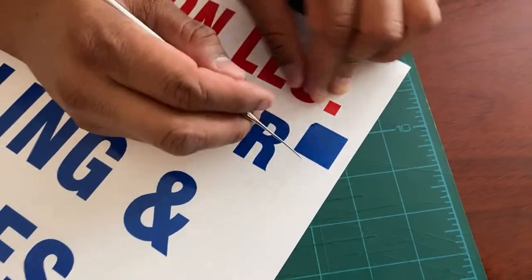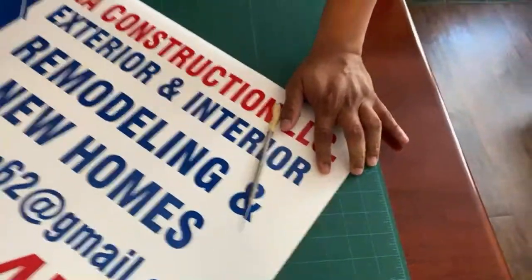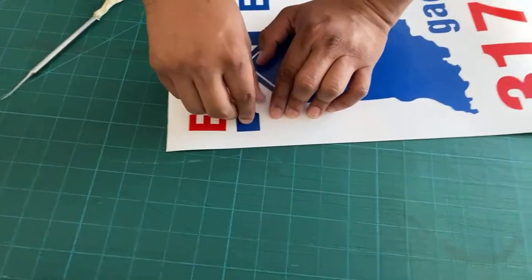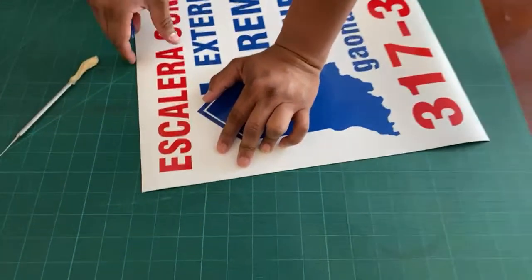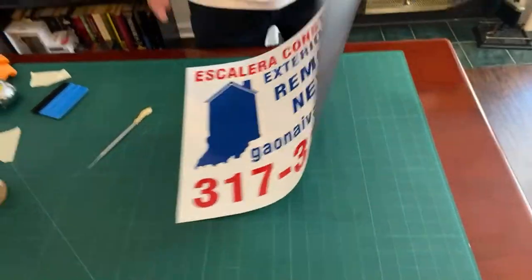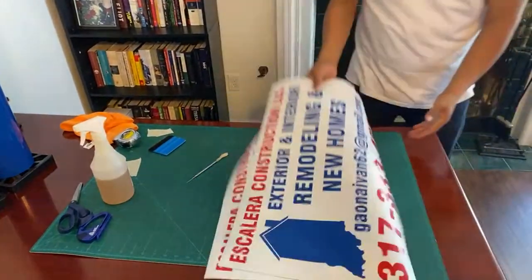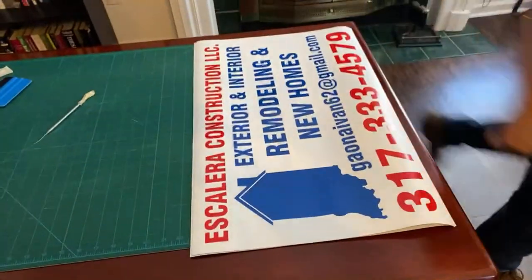Whenever we're working with car magnets and doing a wet application, it usually doesn't take very long for the rapid tac to dry out. We're working at room temperature inside. As you can see, that's how easy it was to make it. Let me grab the roll of magnet we usually use in case you guys want to get it too.